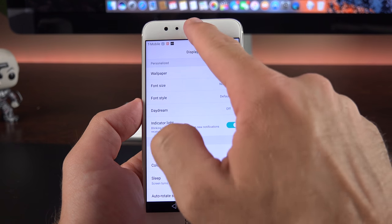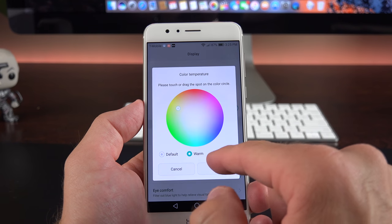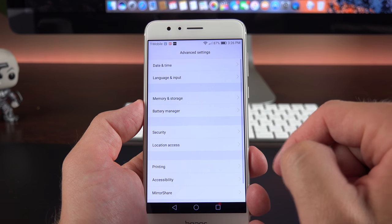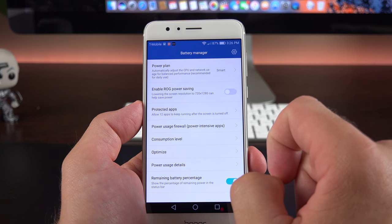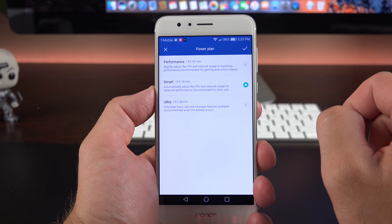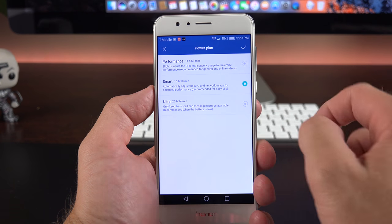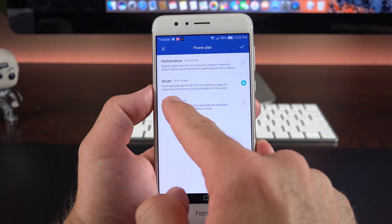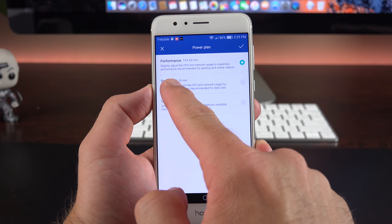Under Display, you can toggle the blinking indicator light in the earpiece and customize the color temperature — choosing from default, warm, or cold, and fine-tuning to any custom configuration you want. Under Advanced Settings you'll find the battery manager. There's an option to enable a power-saving mode that dials back the display resolution to 720p to save battery. Battery plans include Smart (estimated 15 hours 18 minutes), Performance with no restrictions (14 hours 53 minutes), and Ultra (approximately 25 hours 34 minutes).